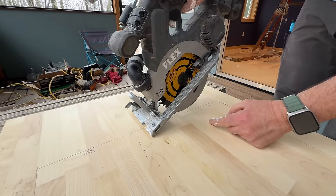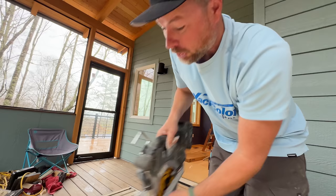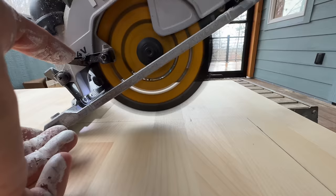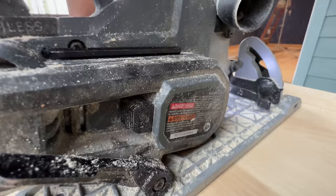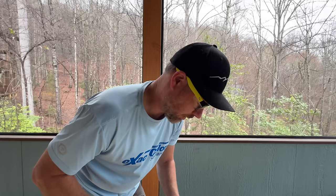I'm gonna plunge cut here short of this point and run to this corner, then flip the saw and run back to that corner. The biggest mistake I can make is plunge and then try to back it up and have that thing catching. If you've never done that - I have - it can mess you up.